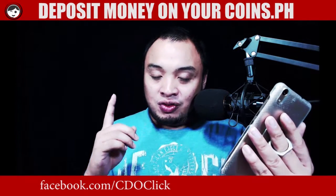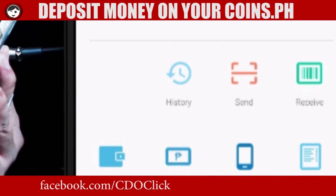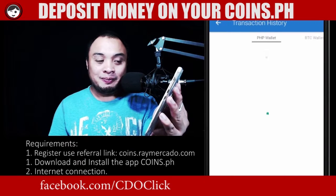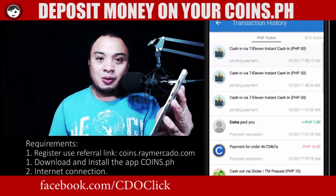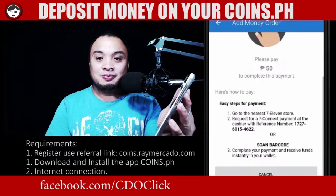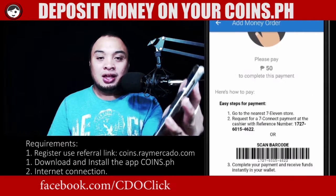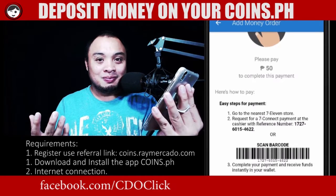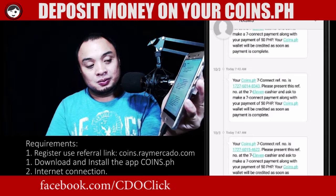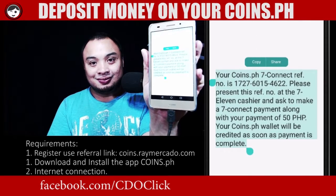So if you like to check it on your app, all you have to do is go to history. And at the top part, there you go. Go to 7-Eleven, present the barcode. They will scan it and then you make the payment. That's it. You can actually receive a confirmation and you just go to your inbox and there you go.